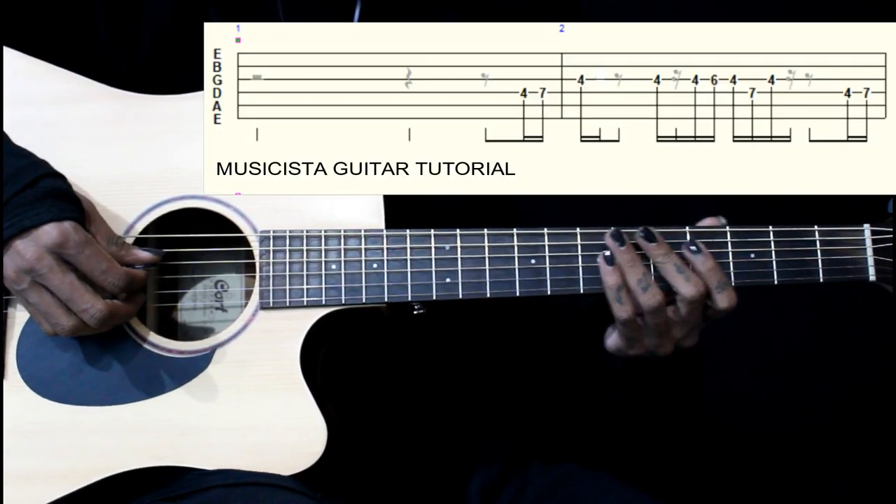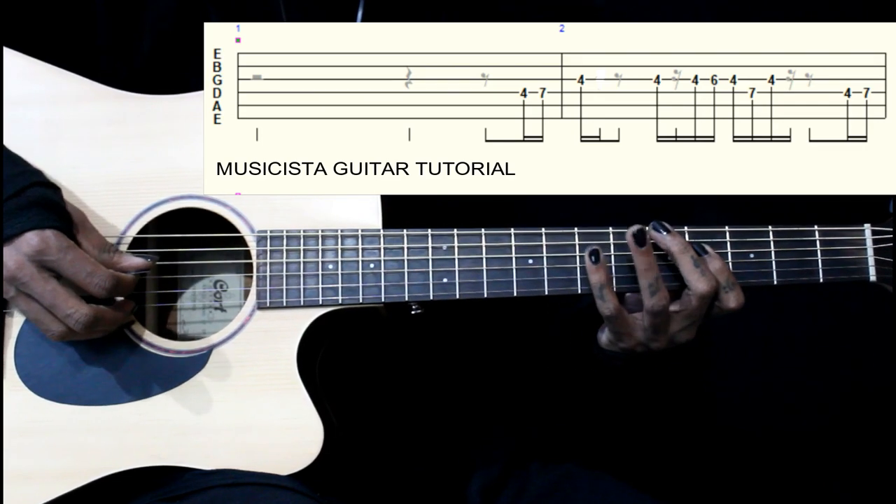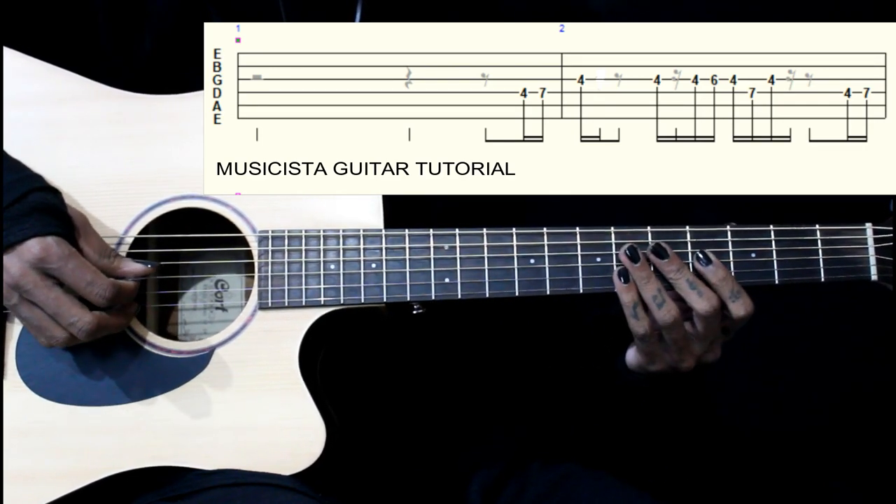This is the start tone of the 4th string 4th fret. We have 4-7 on the 4th string, then we have 4th fret on the 3rd string, and we play it twice.